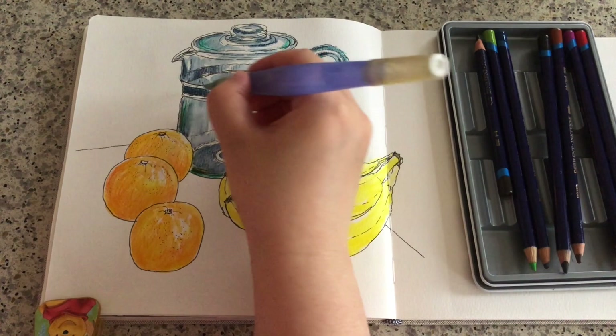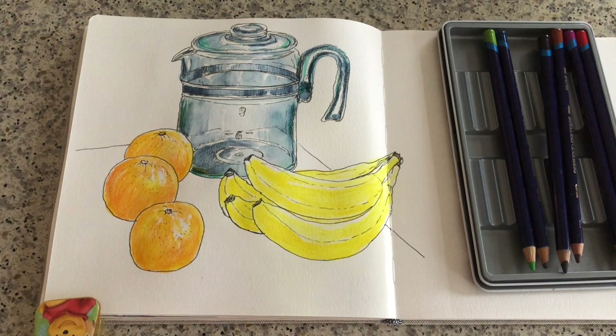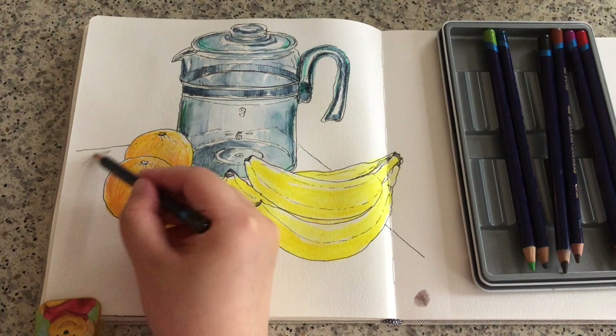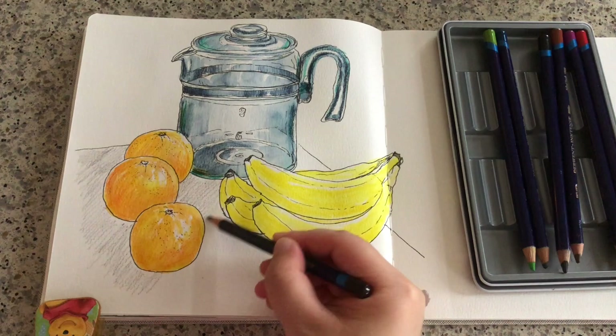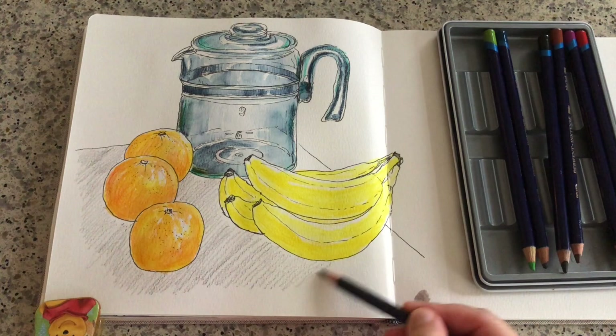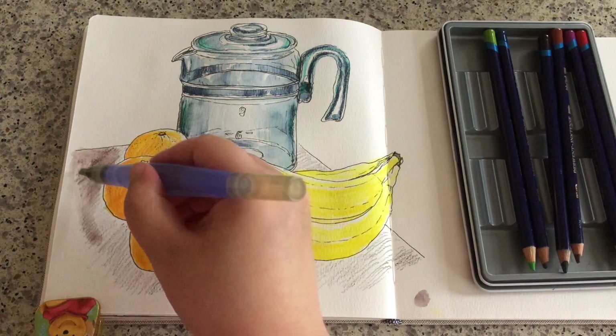Now I'm grabbing this color called bark or dark brown — the color of tree barks. Just testing it a little around the corner and using simple hatching lines for the countertop. When we're sketching, we don't have to use the exact same colors we see in real life — we can always spice it up by using a different or even more vibrant color. This is the color of bark after I put water on top.